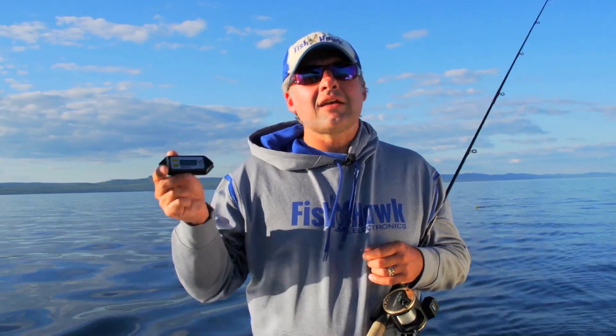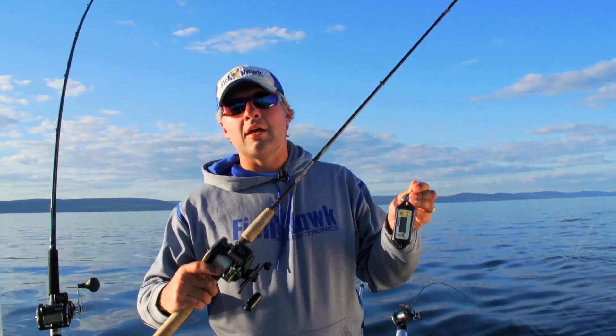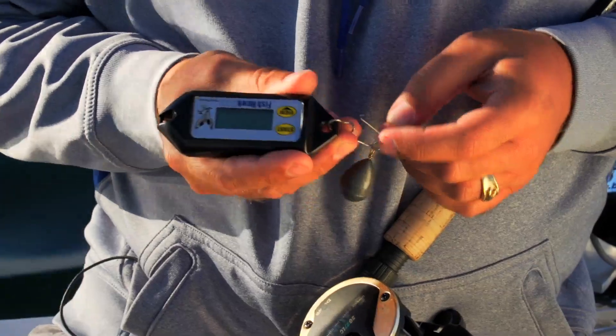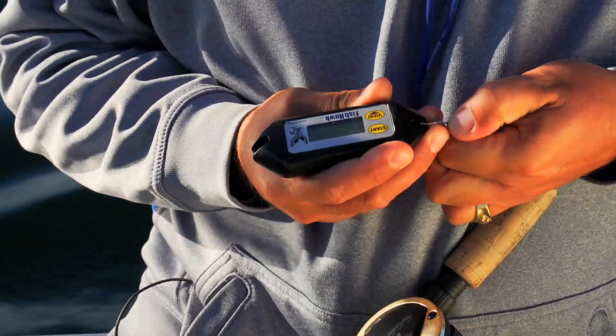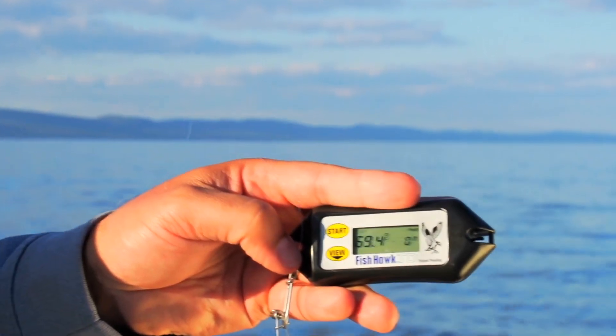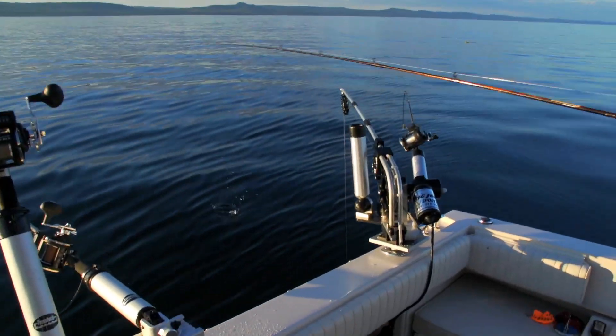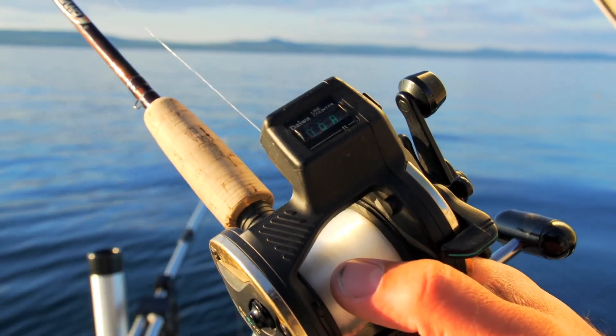The Fishhawk TD is an awesome tool for giving you a quick and accurate picture of the water column. I've hooked the TD with some extra weight to a line counter reel and we're going to free spool this all the way down to the bottom. Simply press the start button and wait for ready to flash on the screen. The TD samples at a rate of 20 times per second on the way down, so you really can't drop it too fast.